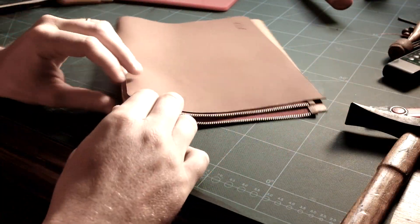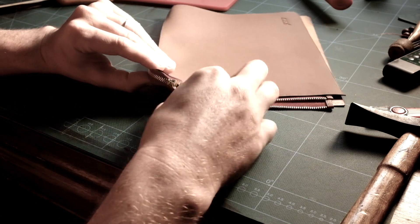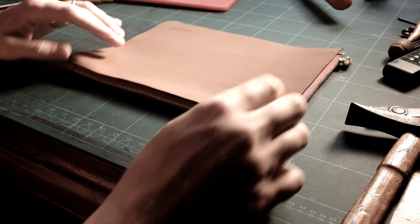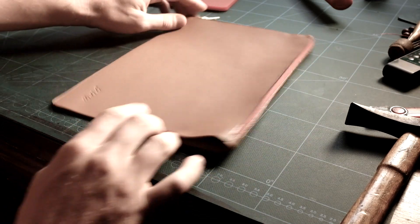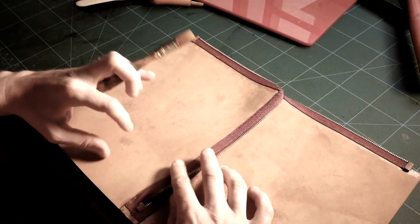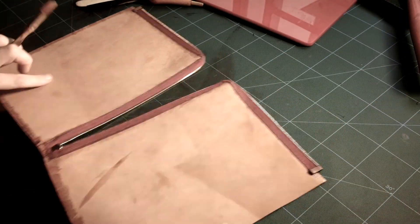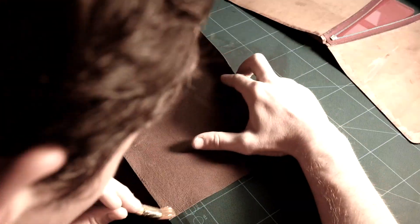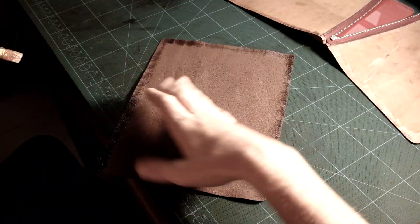Now the zipper is assembled. I am checking whether the teeth and the top stoppers are perfectly aligned — do this test before going further, and if the front and the back are not aligned, fix it. Now let's assemble the lining with the rest. You need to be careful: the front and the back need to match perfectly, otherwise you will face issues when stitching the edges.